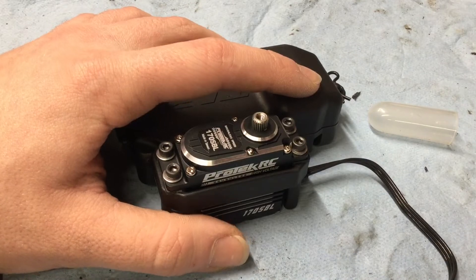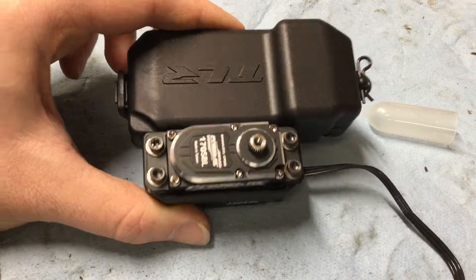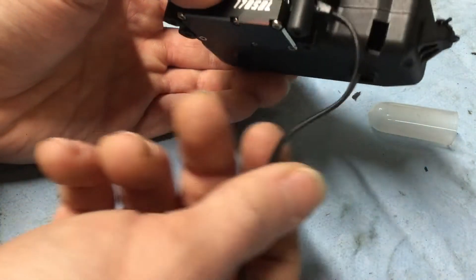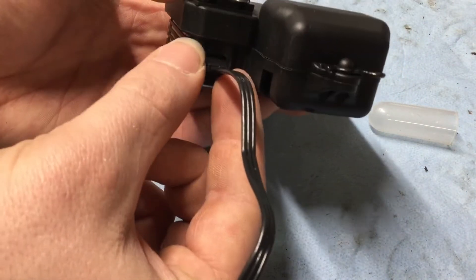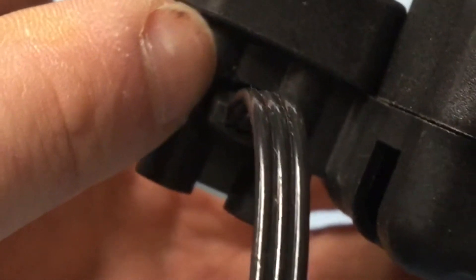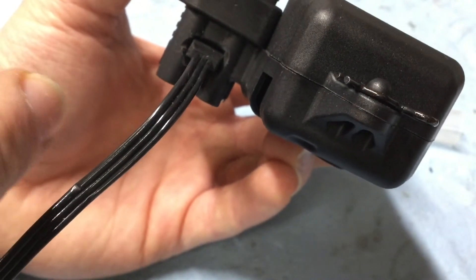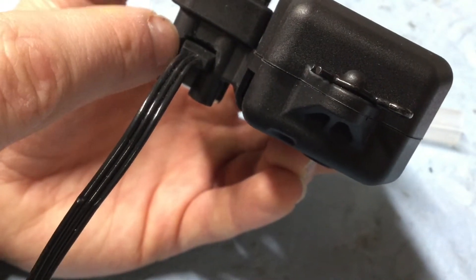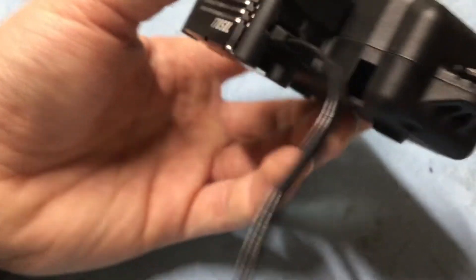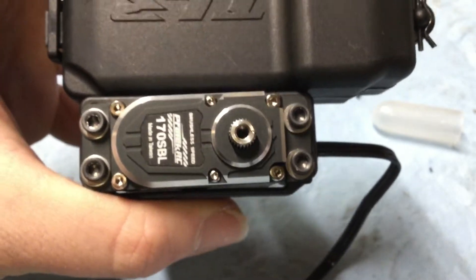Before I put this setup in the car, I want to bring up something real quick: I would not recommend this 170SBL for the Loci 8XT. Because this is a wireless cord on here, it has a very wide connector. As you can tell, I had to cut all this out here to fit this cord. So if you're not one that likes modifying stuff, this servo isn't for you — I had to open this up quite a bit to make it fit. If you want something turnkey, I would not get this Pro-TechRC 170SBL for the Loci 8XT.